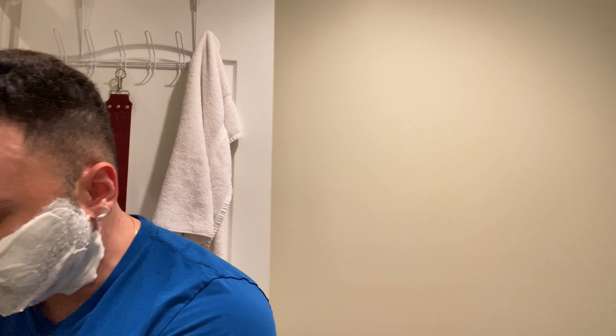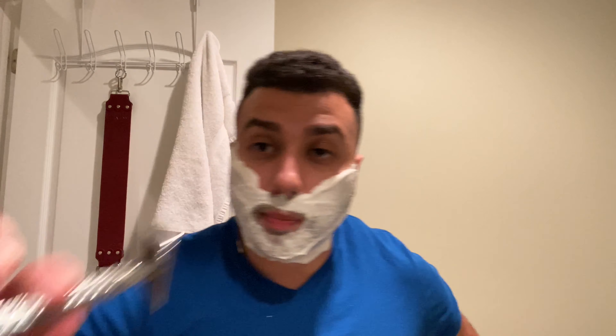I was going to use the Blackbird today — I've just been itching to use that. But today we're going to go with the Paradigm Diamondback; I haven't used this in about a month at least. There's a fresh Kai blade in here — second use actually. There's a little slickness, it's very good.